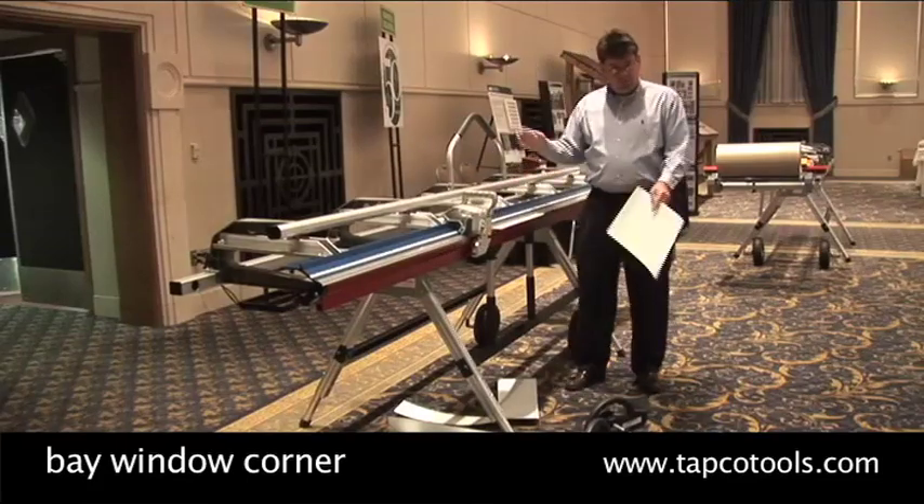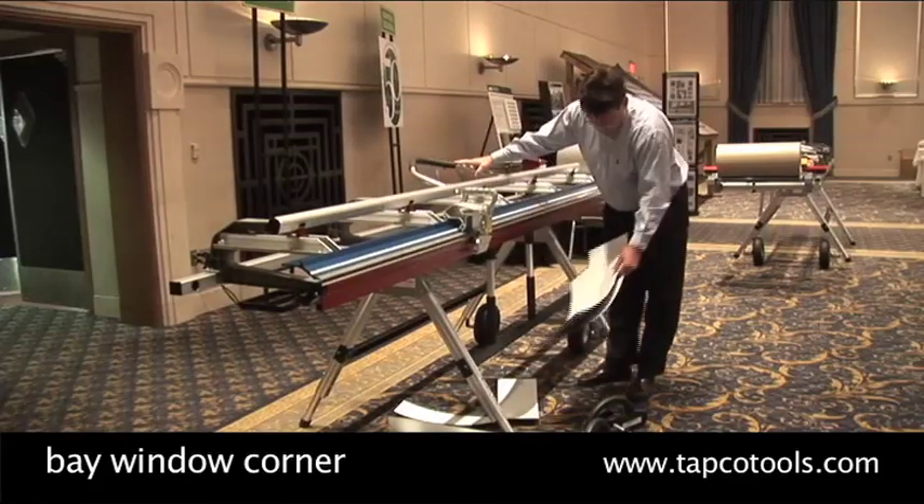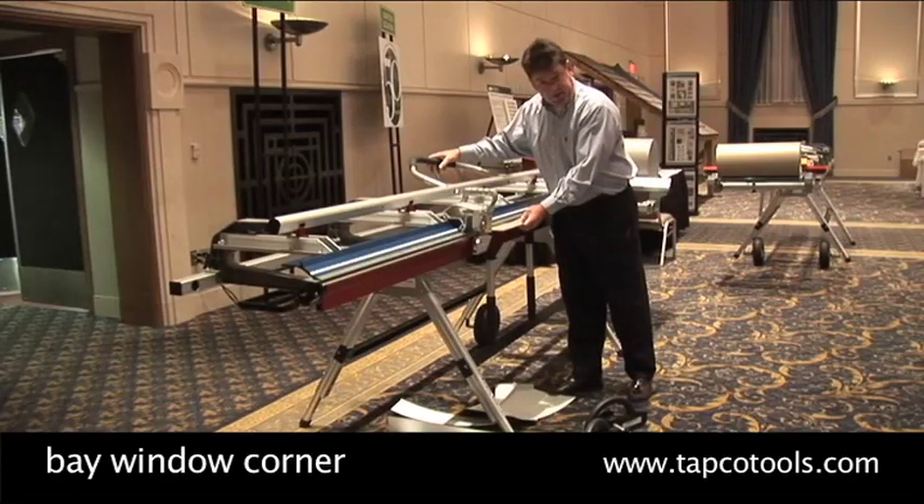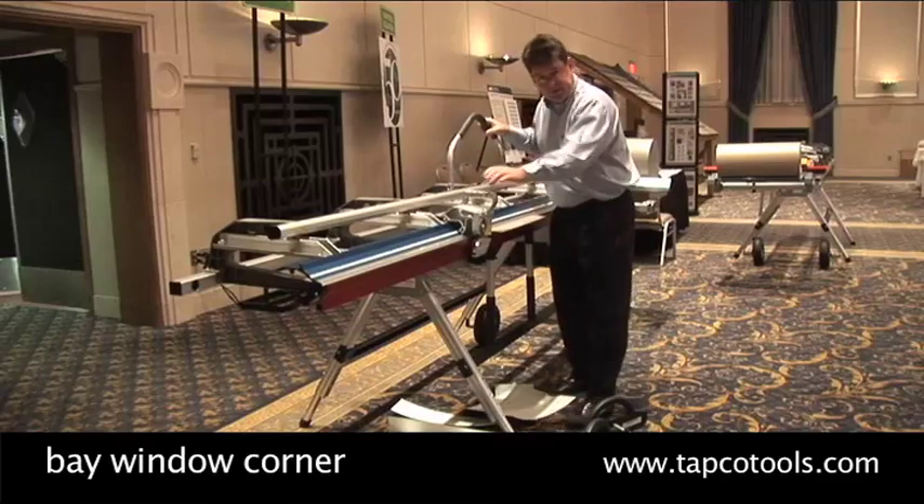We'll bend a bay window corner. This is going to be a bay window corner where, instead of butting pieces of J-channel together, we're going to bend it.